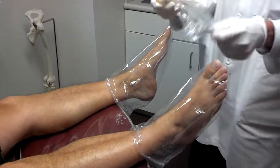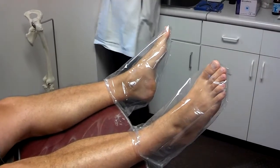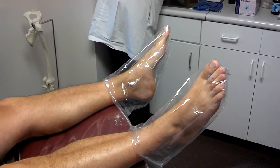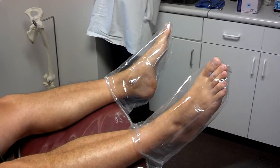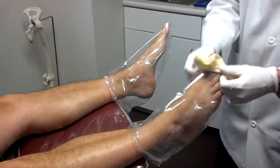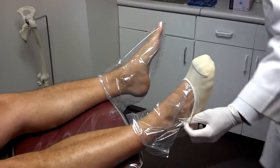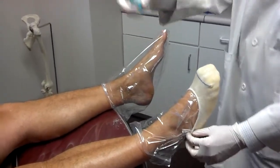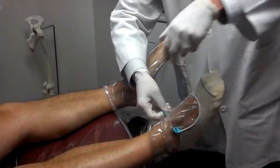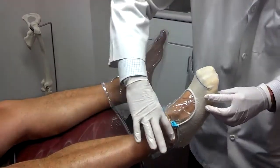We unroll the first sock, get it wet, squeeze out the excess water, and then slip it on over his foot. It comes with clips that allow us to get it to come up on both the medial longitudinal arch and the lateral longitudinal arch.